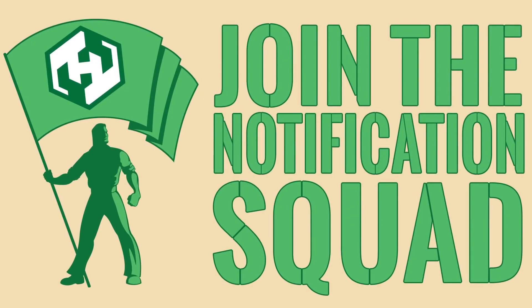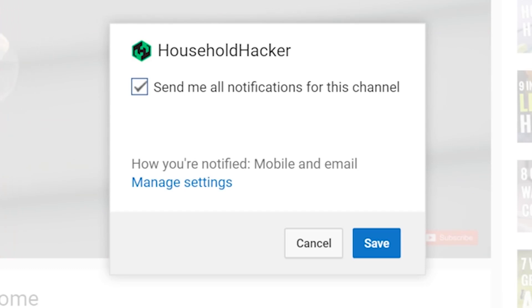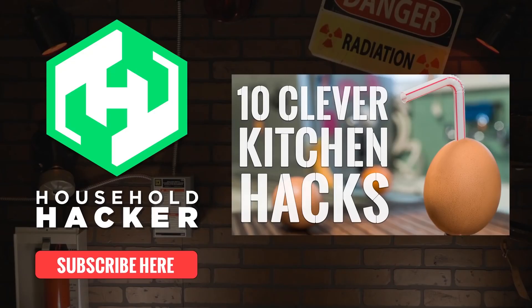I want to invite you all to join our notification squad. If you click the little gear button next to the subscribe button, it'll add you in and let you know whenever one of our videos goes live. A huge thank you from all of us here at Household Hacker's Kitchen Hacking Emporium. Thanks for watching, we'll see you soon.